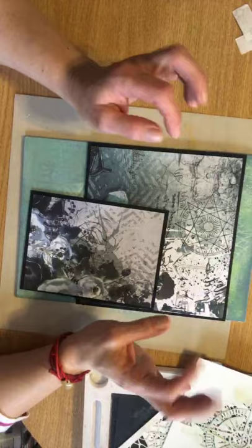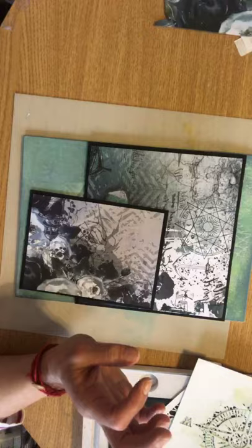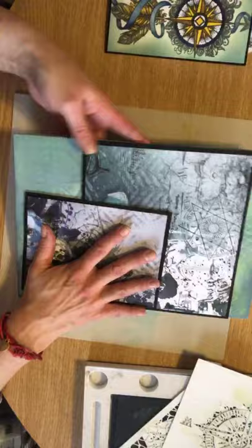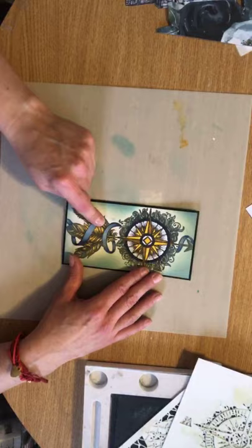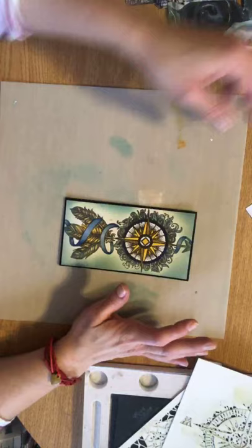If you saw my post earlier, yes, you can win something today. You can win this project that I'm creating right now. So I'm going to pop this to the side for a second and do loads more work on that in a minute. But right now I want to come to the beautiful compass stamp. It's one of my key favourite stamps — I absolutely love it. I've stamped it and I've started doing a bit of colour work using Copic markers.